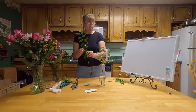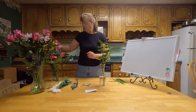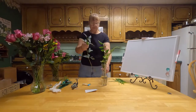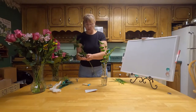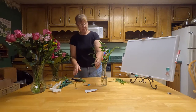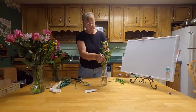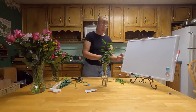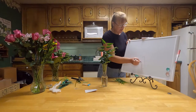This is leather leaf — I got it from the store. You can use other greenery. I have some greenery from yellow bells that were in my yard. Now I'm going to cut this a little shorter.